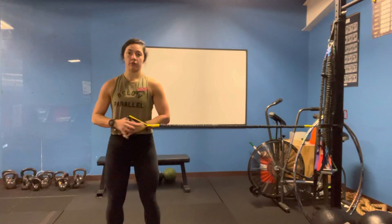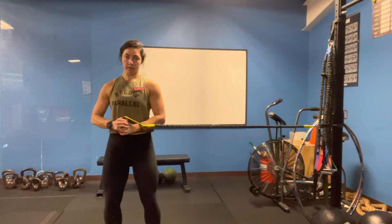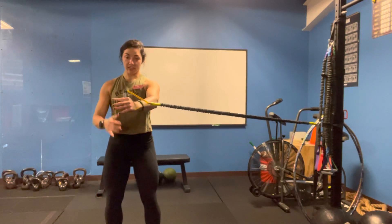From here, we're going to start out with both arms, press straight out, and back. I'm keeping everything very in line right here.